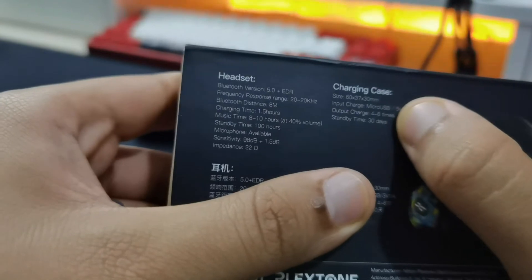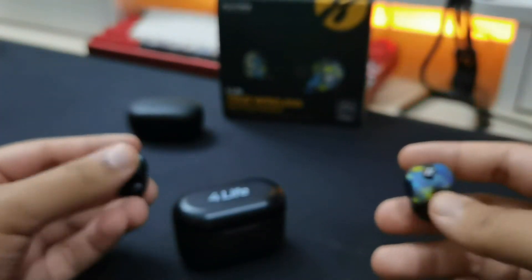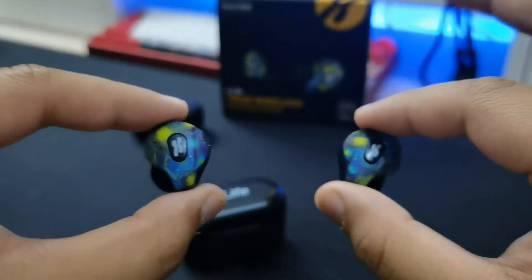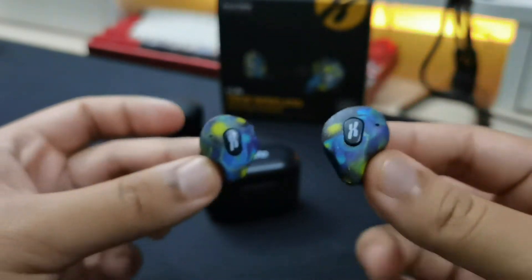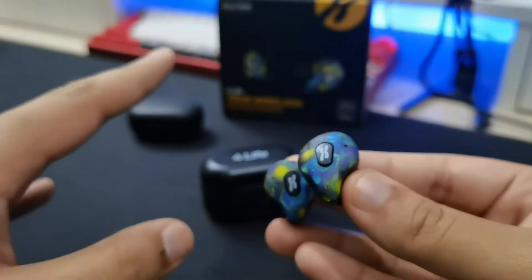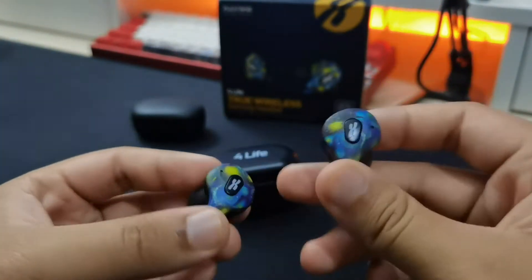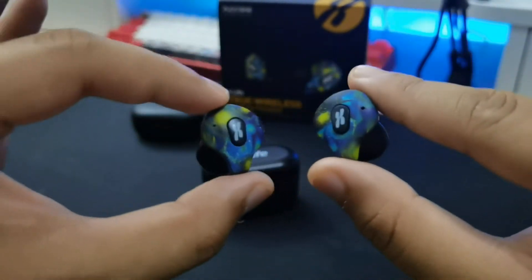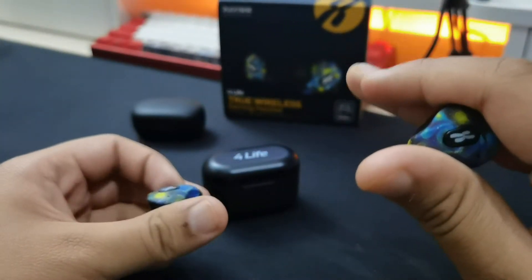As for battery life, the box claims 30-day standby time and four to six charges from the case. My experience: I can only use the earbuds for about four and a half hours, and I can charge them about three times with the case. That may be because I use my earbuds at 100% volume all the time, so your mileage may vary. But that's my conclusion on battery life.